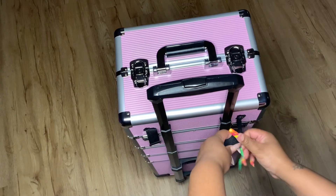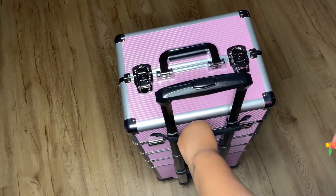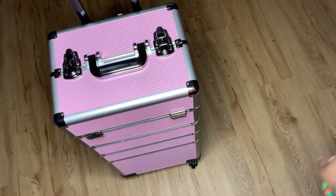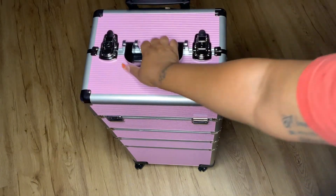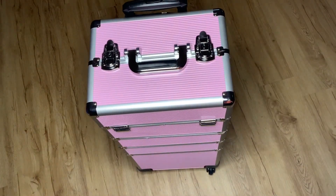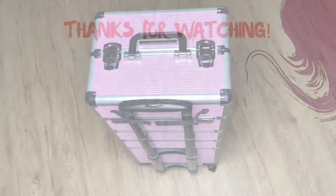Besides that, this case is very nice. It does come with little storage bins for each section but I just don't use them. It is on four wheels and you can move them side to side, front to back, however you want. I recommend this case if you are a traveling nail artist, makeup artist, or hair artist — it's perfect. I do separate it into two pieces when traveling because it's very tall and heavy. Thank you guys for watching — like, share, comment, and subscribe!